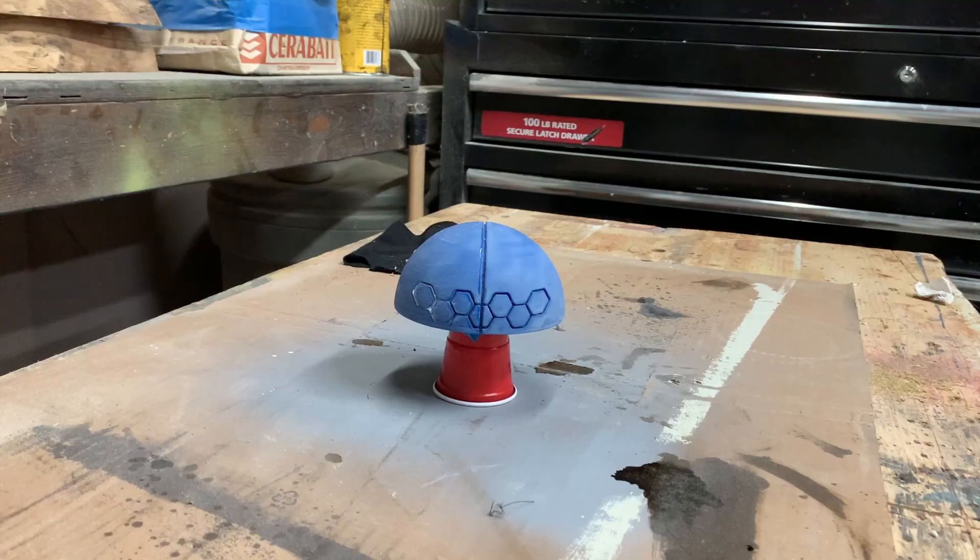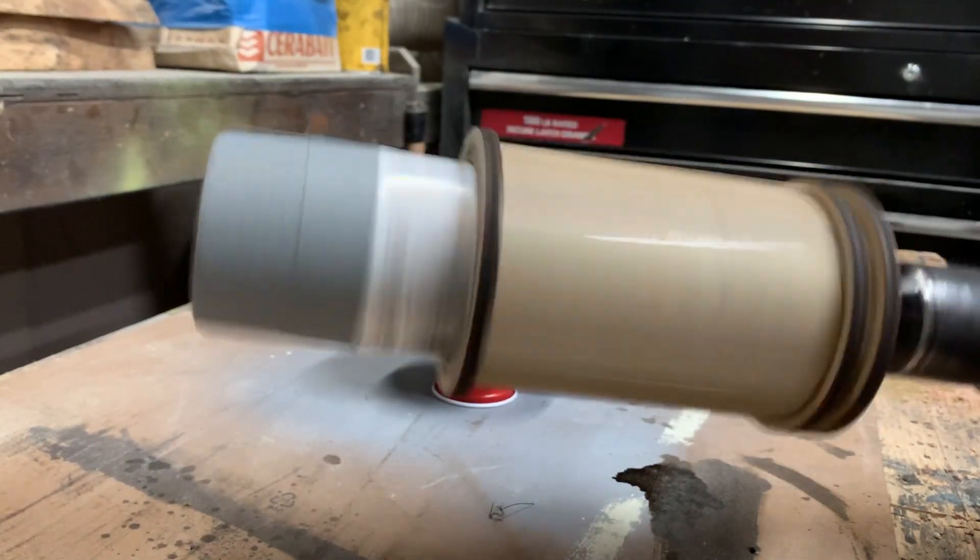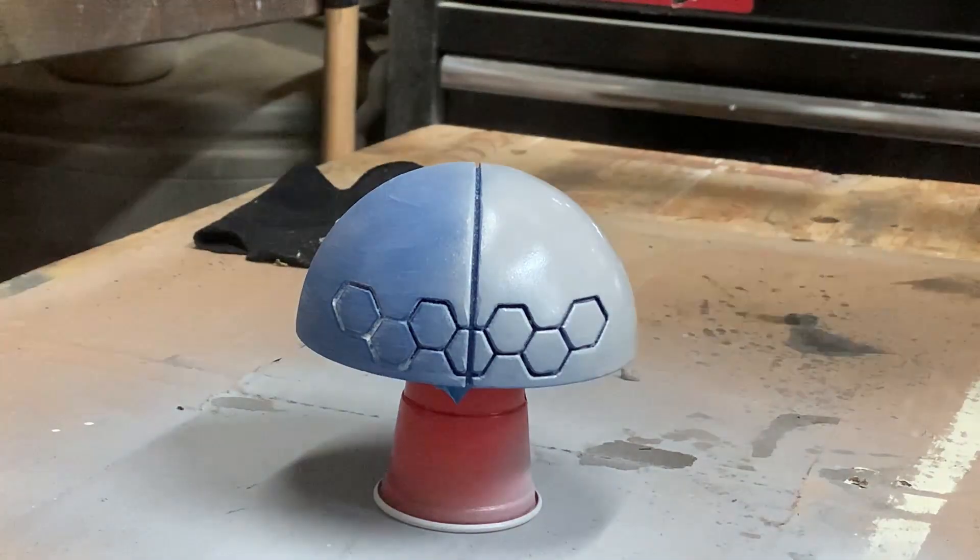Now onto paint. Since it's the same process as last time, I'm just going to speed through it: shake, paint, prime, wet sand, prime again.